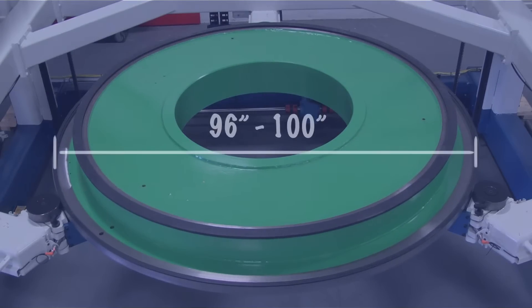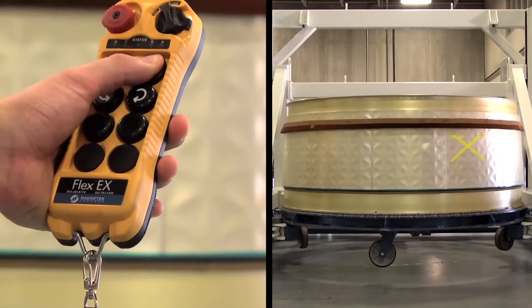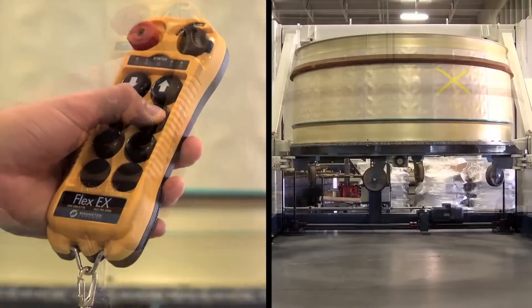The customer wanted to be able to access the engine without having to walk around this large fan case. The fan cases are 96 inches in diameter and 100 inches, so these are for very large commercial jet engines. They wanted to bring the workpiece, as they called it, to the operator so the operator could stand in one location.